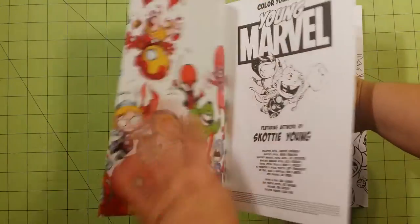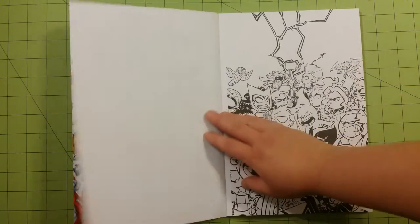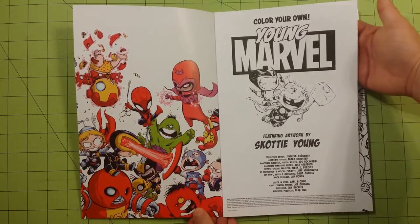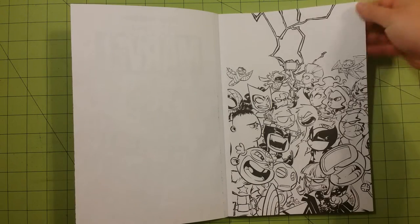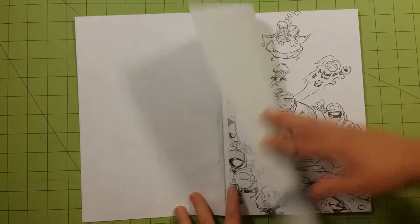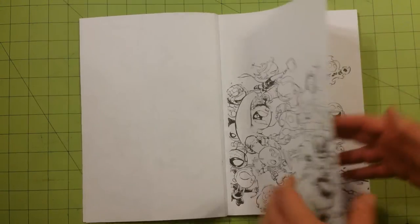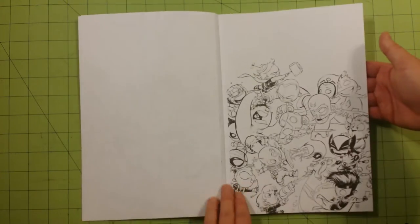The first page you have is the informational page, and the artwork is done by Scotty Young. The pages are perforated, which makes it really nice since they are one-sided. You can tear them out and use markers on them without worrying about ruining the page on the back side, since there is none.